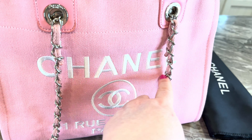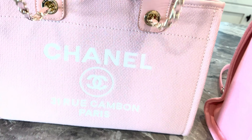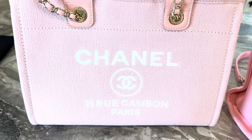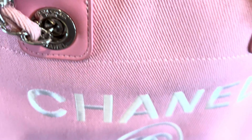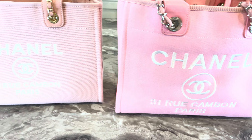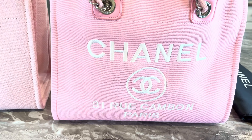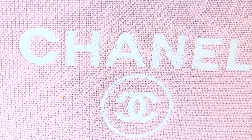Also the font — you can tell the font. Let me move the chain strap first. See the font on this one compared to the font on this one. The logo also, and the way the font is done. This is the high quality.